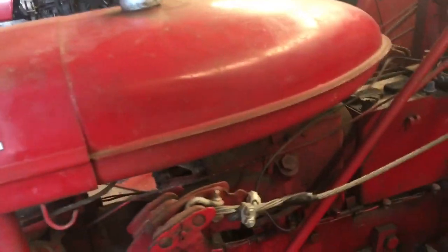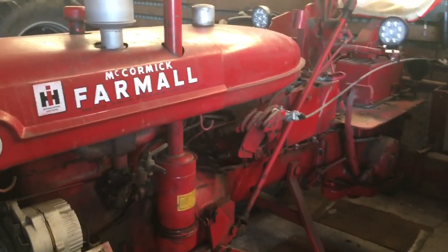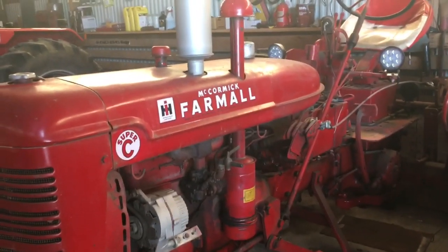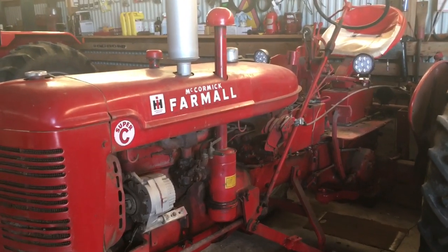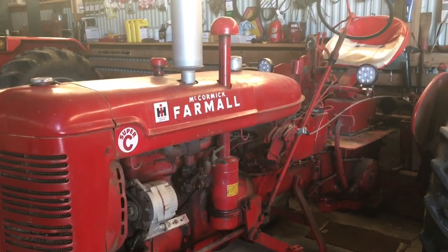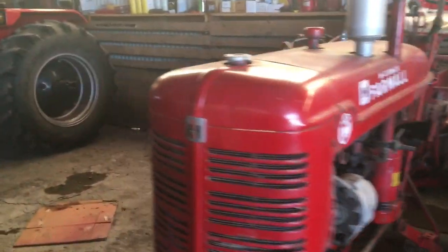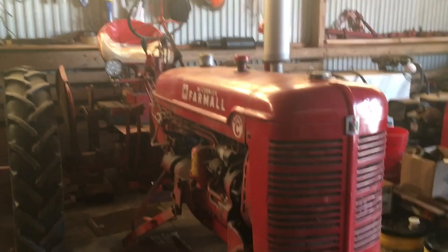I have a funny story about that. This Farmall Super C - you've heard me talk about it - my wife's grandfather actually painted this tractor. He has a pretty extensive collection of John Deere two-cylinder tractors, kind of a hobby, even though the farm tractors were all International. When he painted this tractor he told me that with all that red paint it needs one little spot of green somewhere, and he said he was gonna hide it on me. To this day I still have not found it - somewhere on here there's a dot of John Deere green paint.